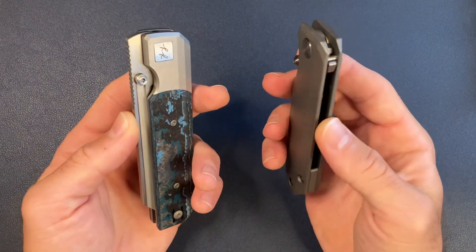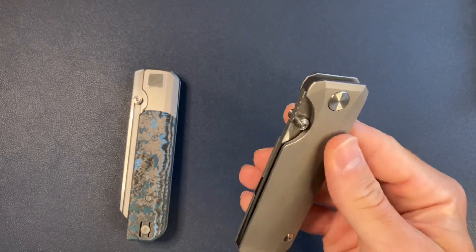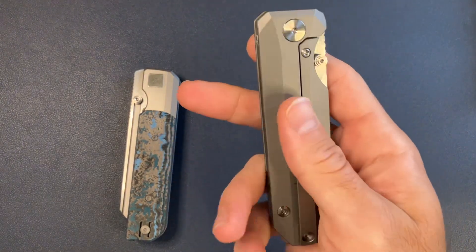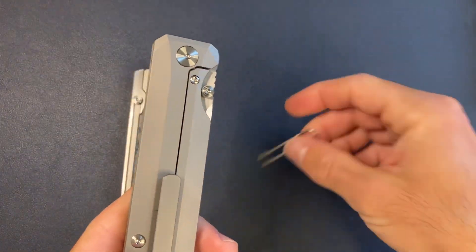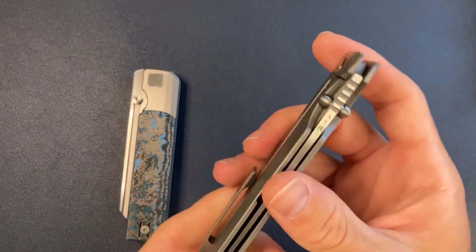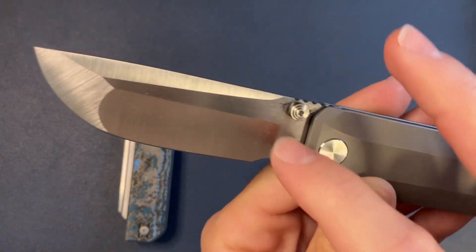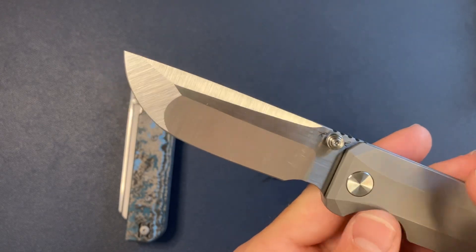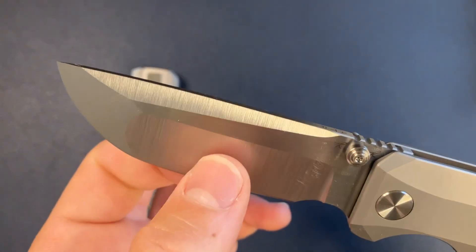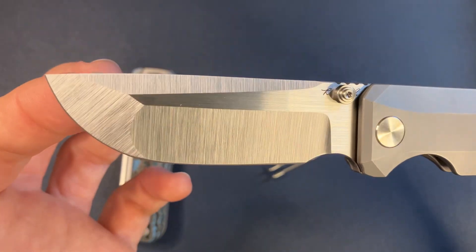First up we have the RR Standard — this is my first design and it's available on my website now. There are two variations available. This comes with the wire clip, and I'll have more milled clips in the summer — in the next couple months I'll be getting a shipment of milled clips. This is in MagnaCut with thumb stud deployment, heat treated to 62 to 62.5 HRC. We have a really insane compound grind — hollow ground, super thin, with a really ridiculous swedge coming down and a flat tip. These are hand ground MagnaCut.